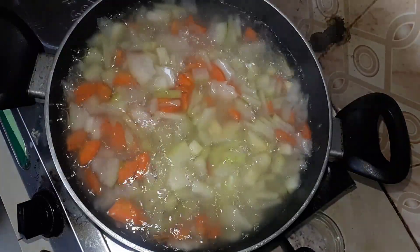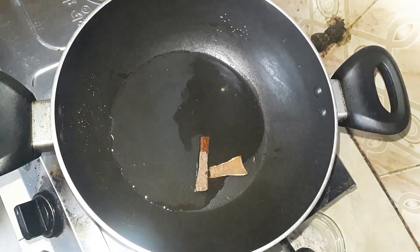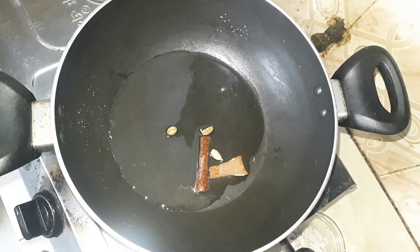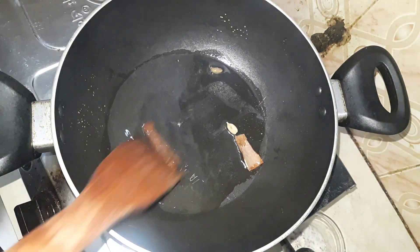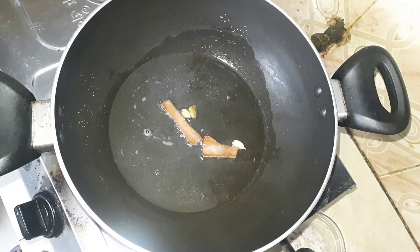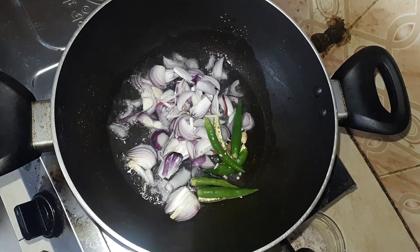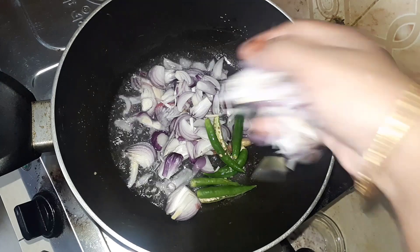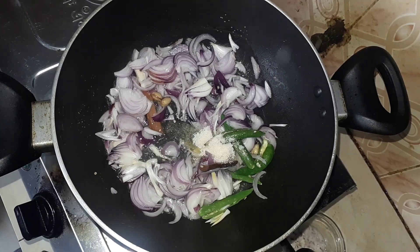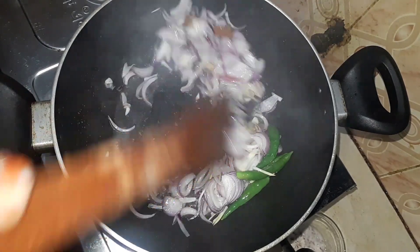I am putting the water in and letting it sit. Then I will remove this water by straining it out. I have placed it on the side. Now I am frying this a little — just browning it lightly until it becomes slightly soft.